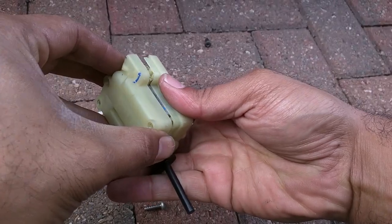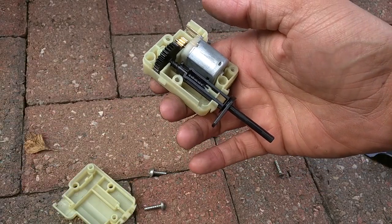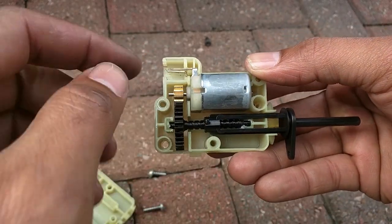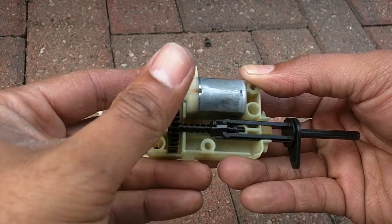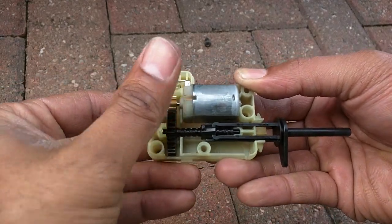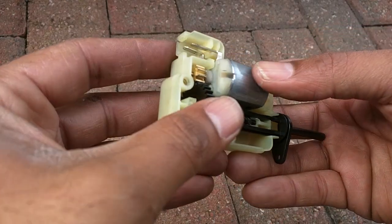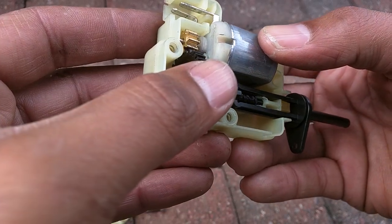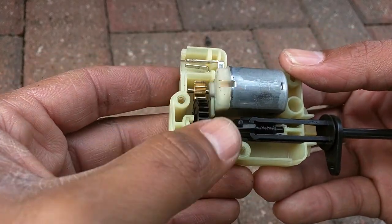The reason I'm opening all this up is to see if we can give everything a clean or spot anything obvious. It looks like a pretty simple affair — power comes into the solenoid, it spins this pinion one way or the other depending on lock or unlock signal, that turns the cog and sets the plunger in and out to lock the fuel flap. There's nothing really obvious — it doesn't look dirty. I'll see if there's any issue with a contact or a missing solder joint, though I'm not too hopeful.